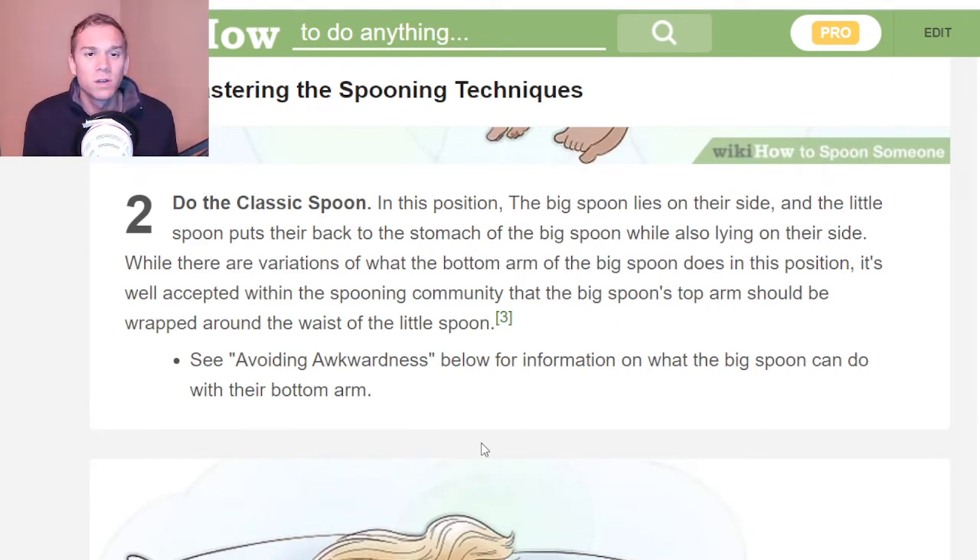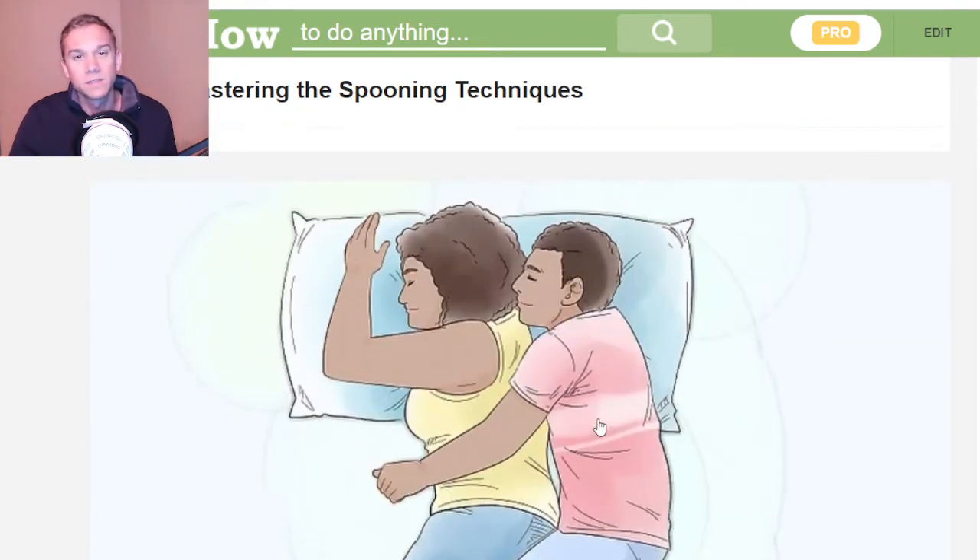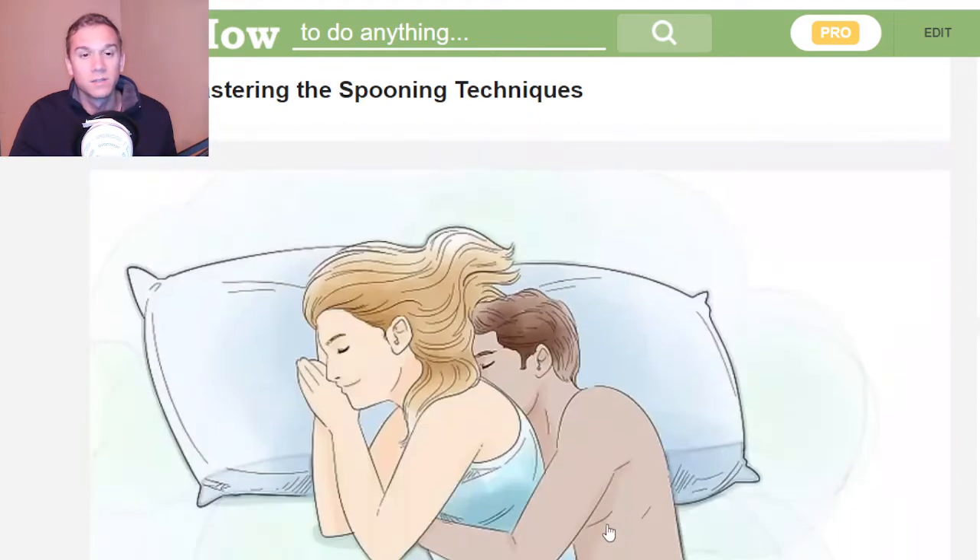See avoiding awkwardness below for more information. Basically, you can just — especially if you're the same height — it's pretty easy to spoon.